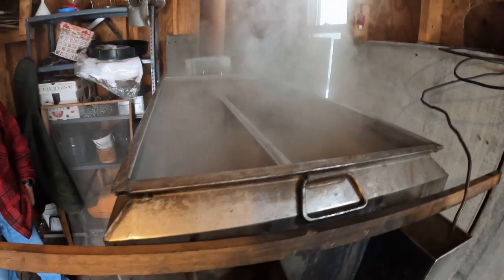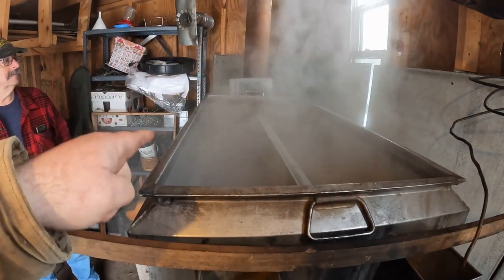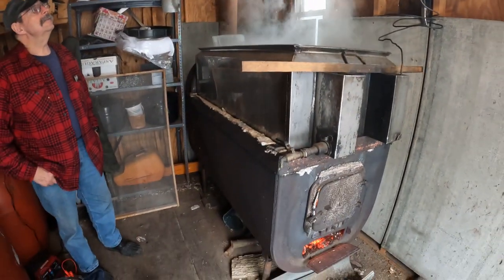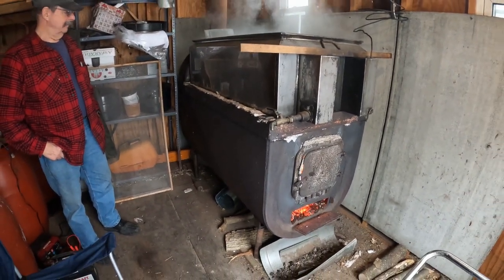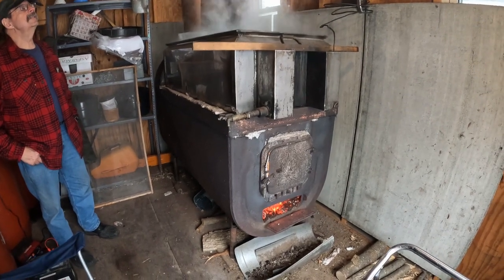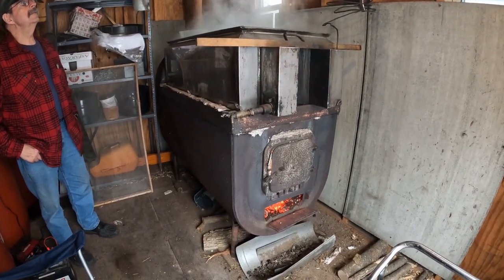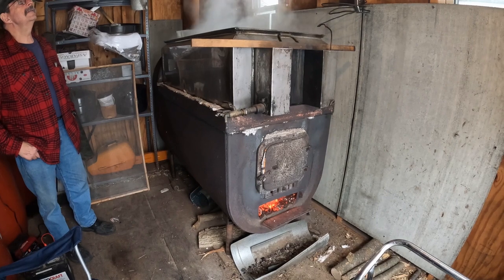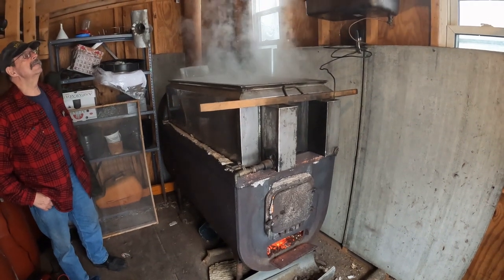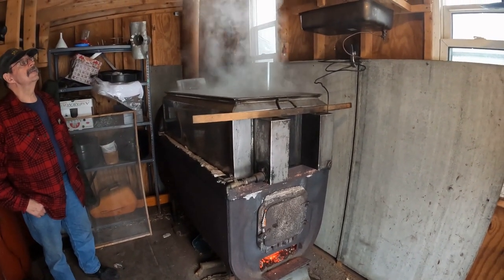We have a four-foot-long by two-foot-wide pan built on top of a 275-gallon, give or take, home heating oil tank that has been cut up and made into an evaporator. Inside of it is a bunch of fire brick and everything else. We just have a wood-fired operation and that's how we boil down the maple sap.